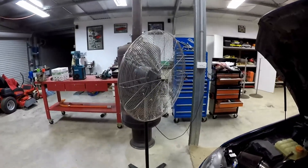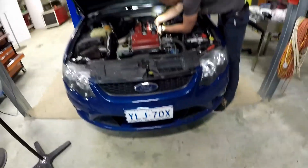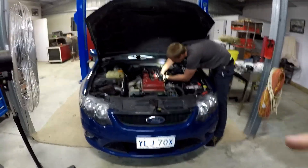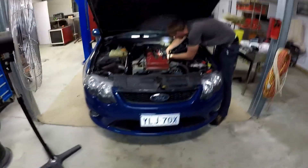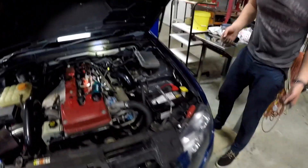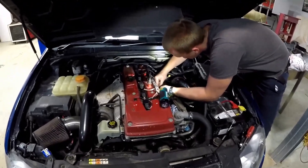We have the fan going because it's really hot and the engine's hot because he only just got here, and it's nine o'clock already. The plan is to put the injectors in, put the car up on the hoist, change the dump pipe, put a high-flow cat in, and then put it down onto the dyno and tune it, all before preferably the sun comes out tomorrow. You like how I've gone from saying things take an hour to saying if it happens in a day.